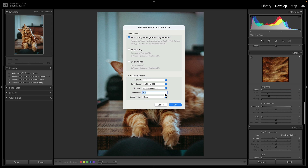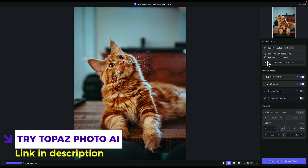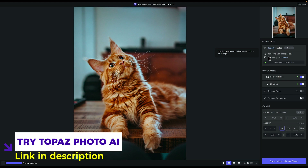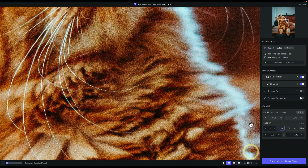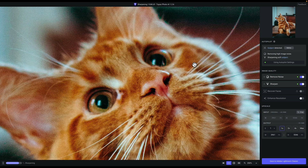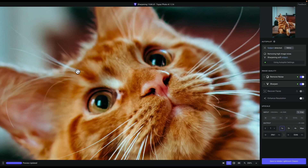In Topaz Photo AI, you can see the Autopilot feature that automatically identifies issues with the photo and provides recommendations. It found high image noise and is also sharpening the soft subject. If you hover over the word 'subject,' Topaz Photo AI automatically applies a mask — that mask is only for sharpening, not noise reduction. Noise reduction is applied globally. Let's zoom in to 200%. Once it finishes processing, the noise is gone, which is great.